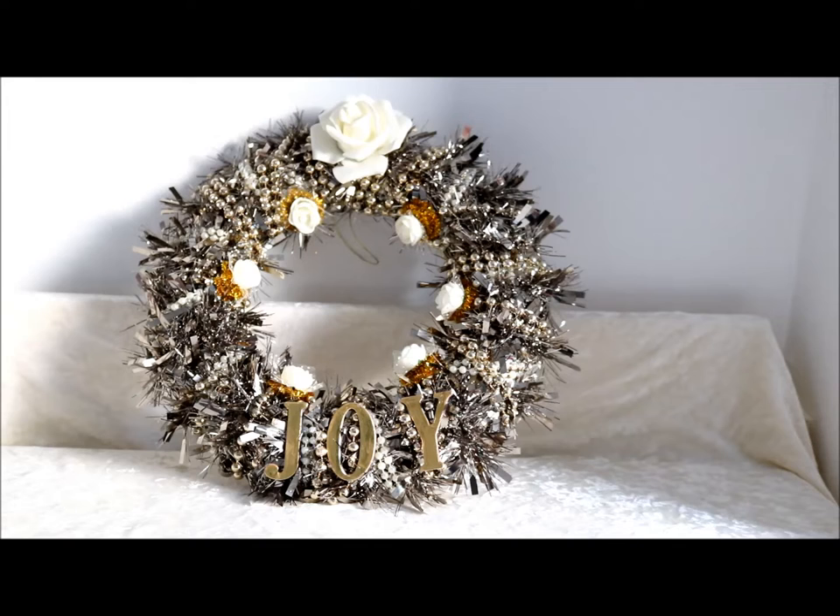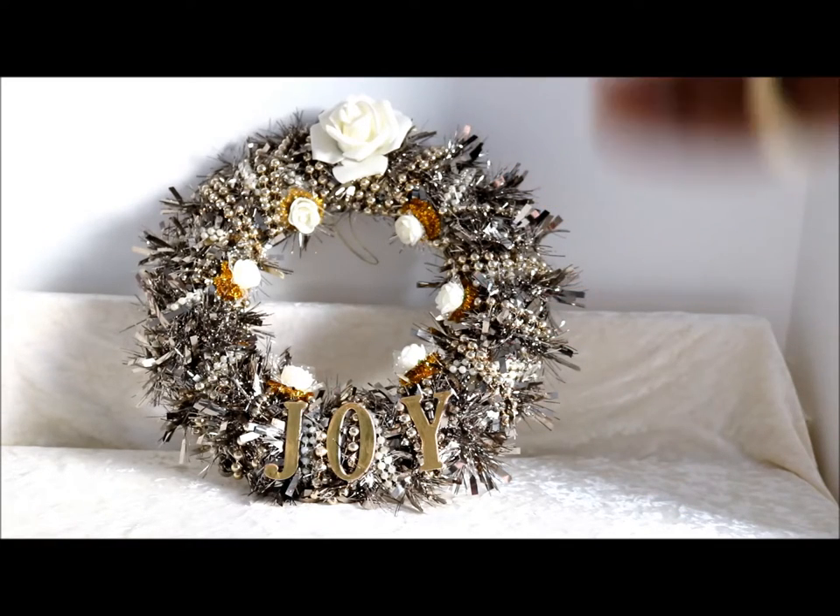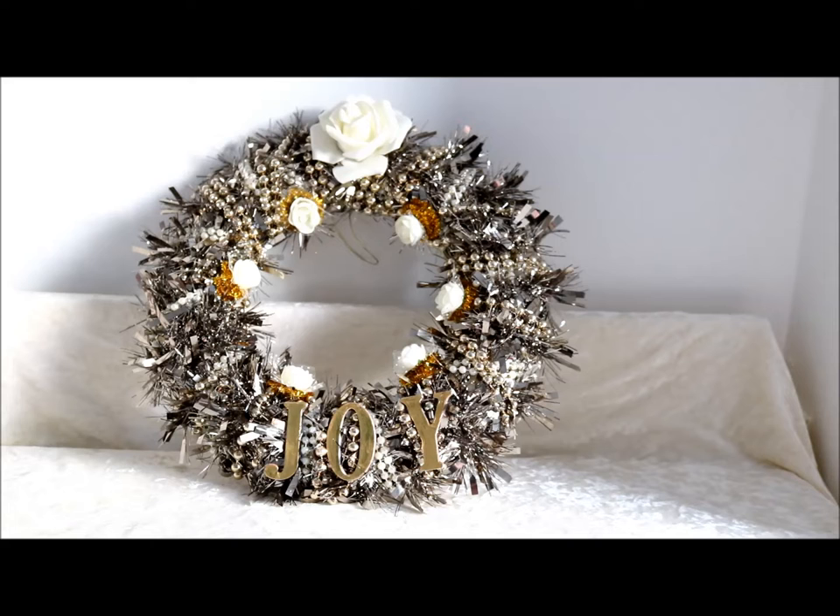Welcome back to my channel, it's Happy Me on a Budget. It's a pleasure to have your company. Thank you for stopping by to watch my videos. I'm just coming on quickly to show you this Christmas wreath that I made last year for my door.